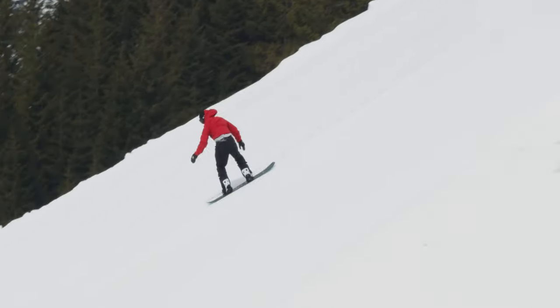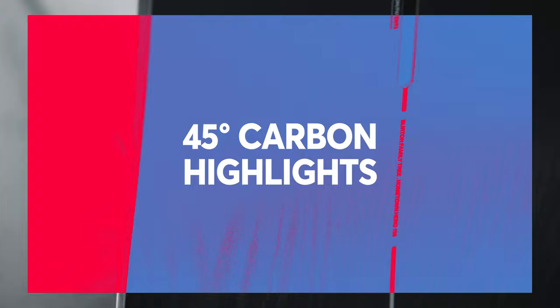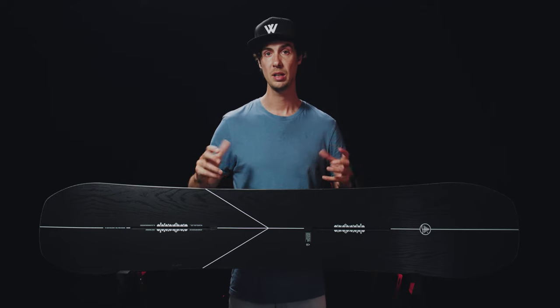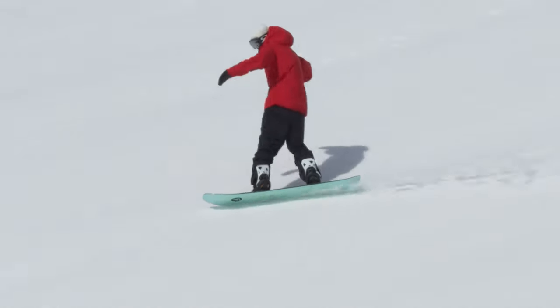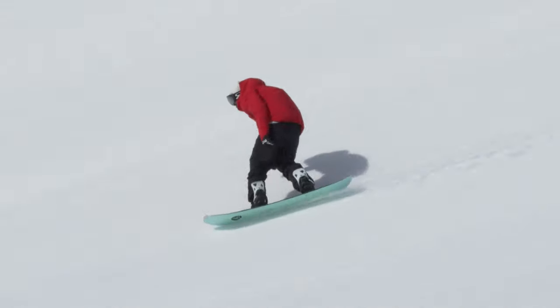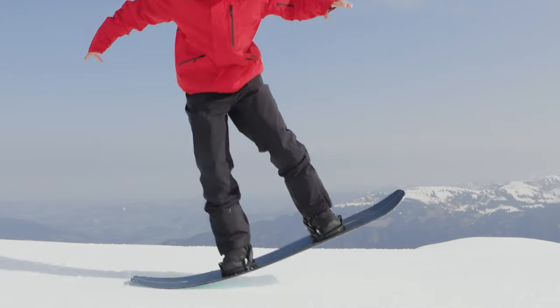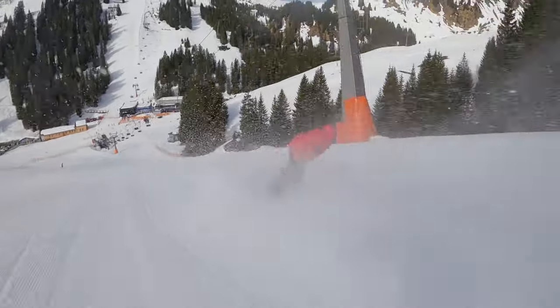In terms of the core, there certainly are stiffer boards out there, but the Hometown Hero won't really leave you wanting for more when you find yourself in steeper, more technical terrain. The fiberglass layers that wrap around the wood core are enhanced with carbon set at a 45-degree angle, which gives it a really nice torsional rigidity — helping the board hold strong through a turn and manage increased forces. But between the feet it's still relatively soft flexing, making it confidence inspiring at slower speeds or when making quick adjustments in a tight spot.